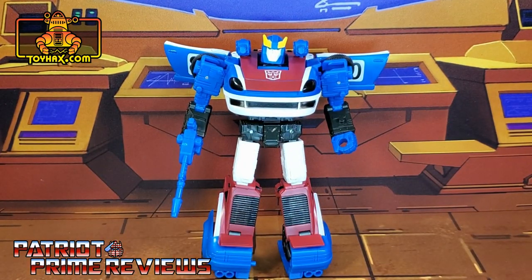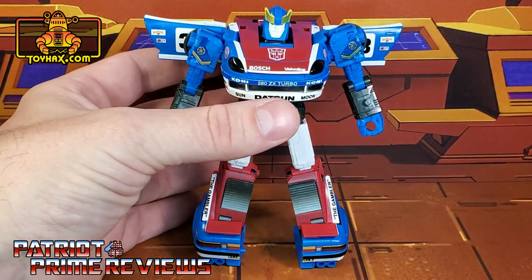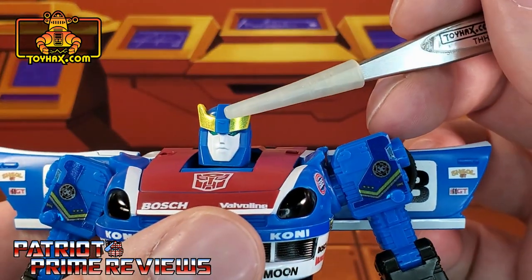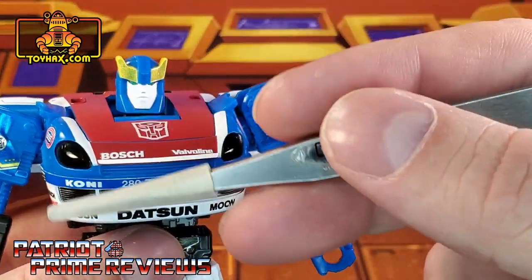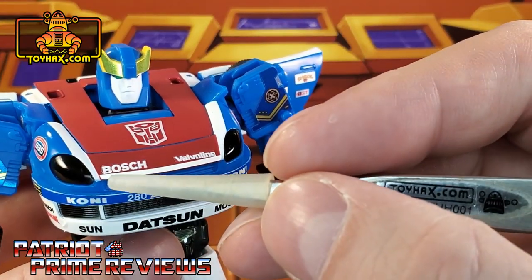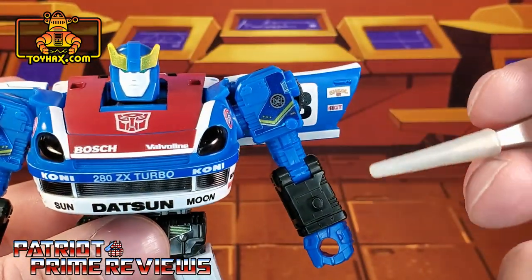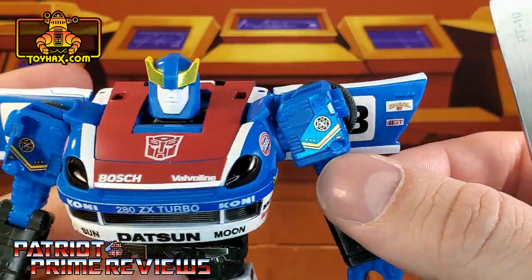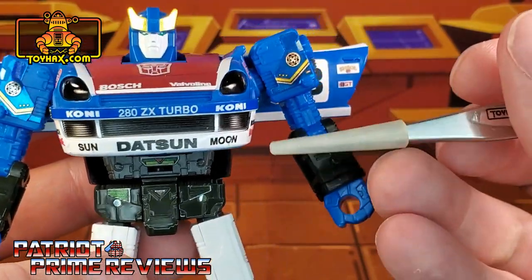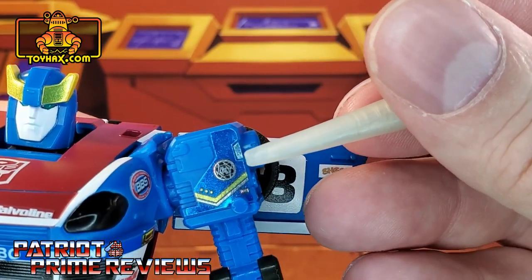So, one final look at Smokescreen in robot mode before and after. Smokescreen gets quite a few decals to enhance his robot mode. Starting at the head, he gets new decals on his yellow crest to give them a chrome, shiny look. On the chest, he gets all kinds of new decals — an extra pinstripe along the front, along with quite a few sponsor logos that carry over great in vehicle mode. His Autobot logo is still present, and on the shoulders he has new blue decals with some yellow accents.